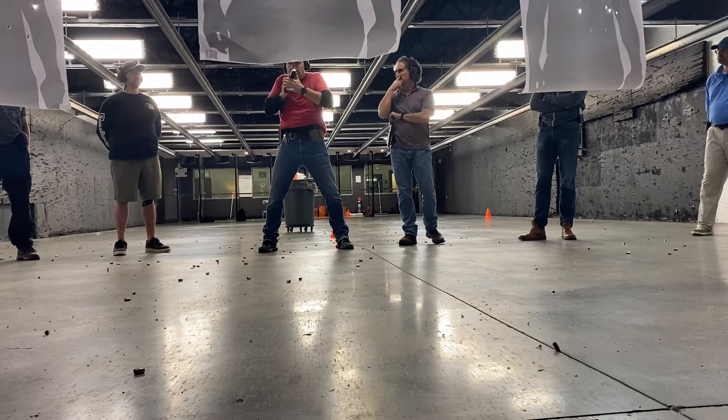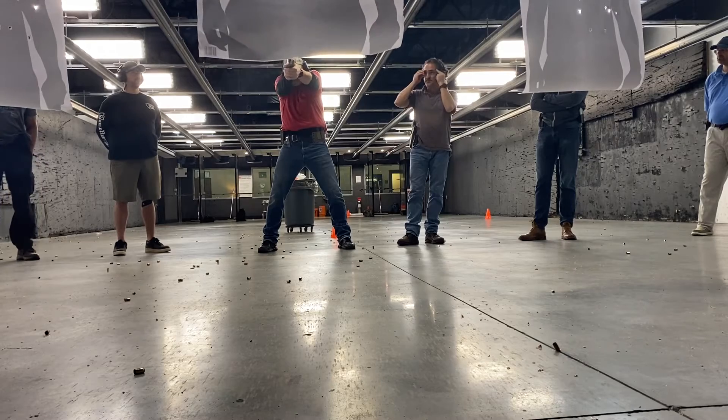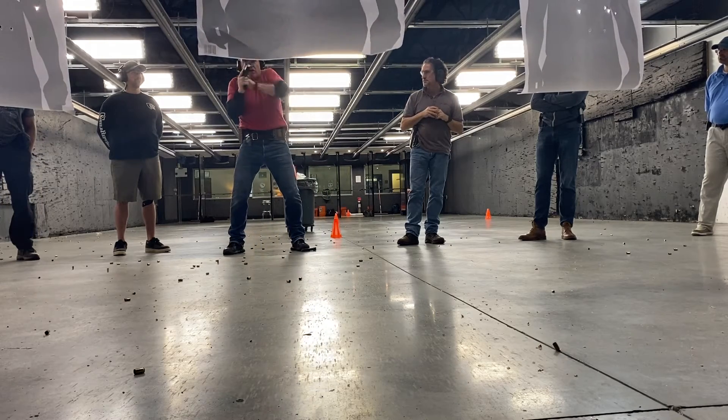We're going to do a standard defensive response. Check your reach. We're going to go quick. We're going to take that range and drop it out of the gun.